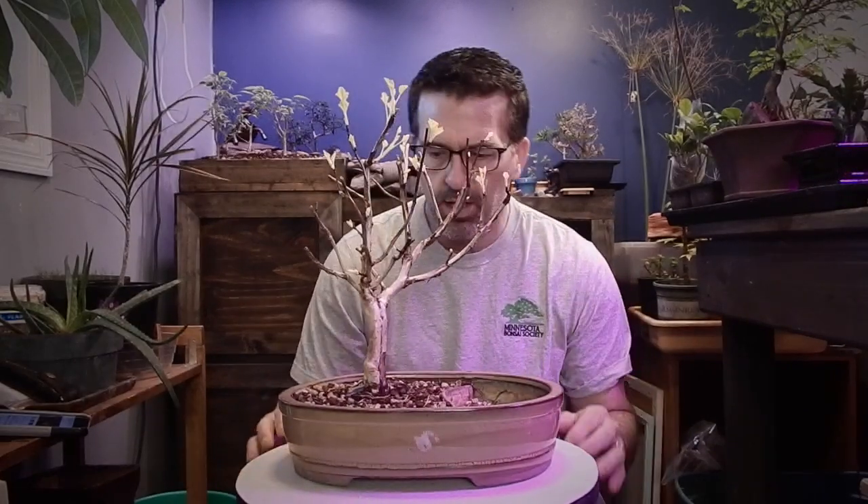Hey everyone, welcome to Dave's Bonsai. On today's episode, the Common Nine Bark.